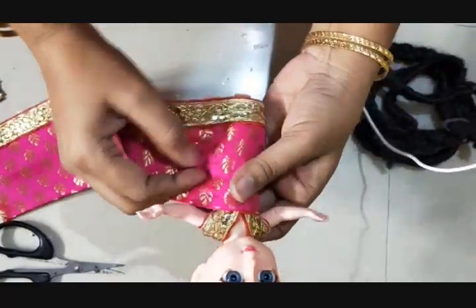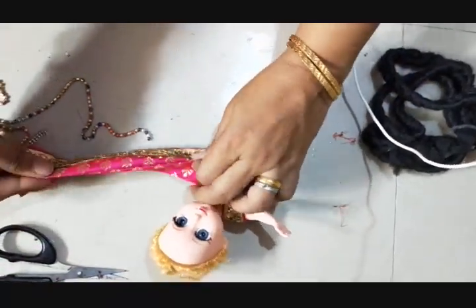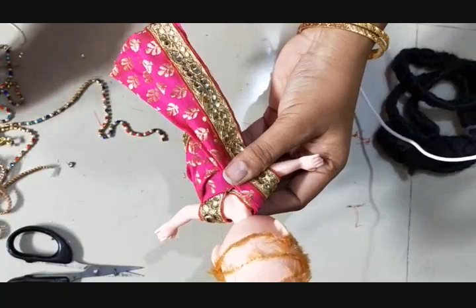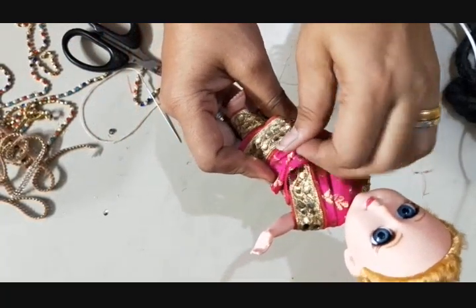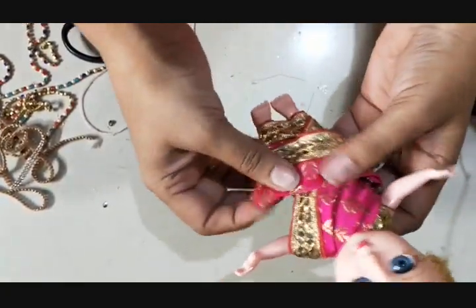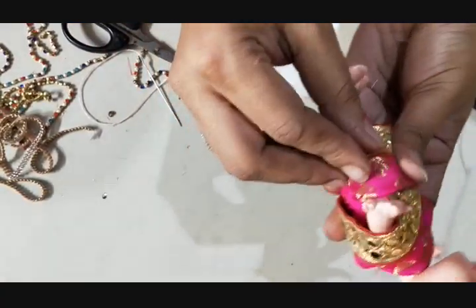The next step: this portion I'm just going to bring to the front — one round — and the other round I'm going to take as a pallu. Take small pleats and put the stitch here. For the pallu portion, I am bringing it to the front and taking slightly bigger pleats, leaving it a little loose to give that traditional madisar look. This portion should be a little loose — if you pull it too tight it will not give the traditional madisar look. So I'm leaving this portion a little loose and putting the stitch here.